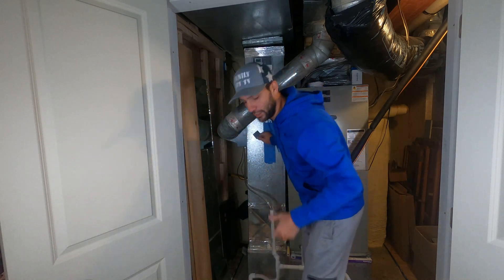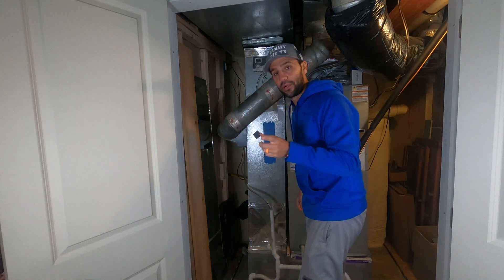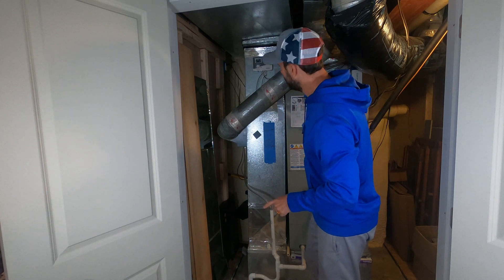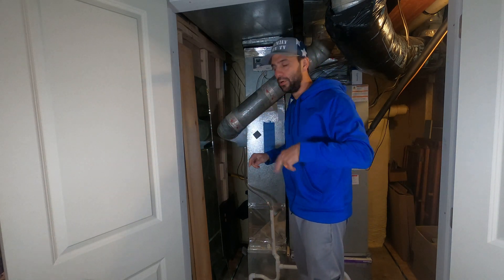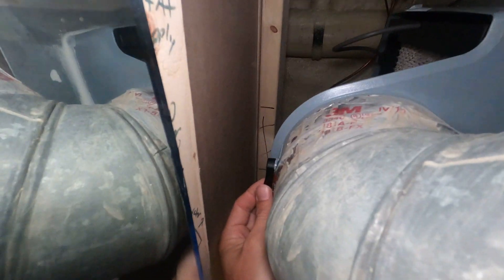Filter looks good, so we're gonna keep this aside. The next thing we're gonna do is we're going to turn the air on. I have two air ducts, so this one we gotta turn on here.